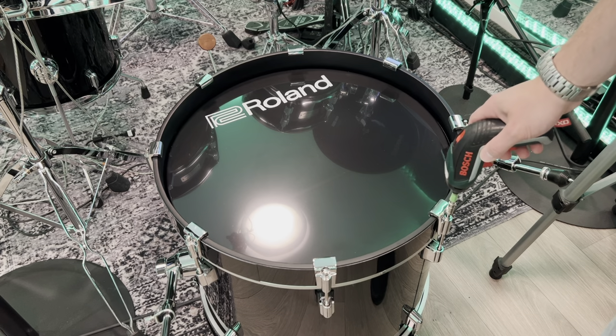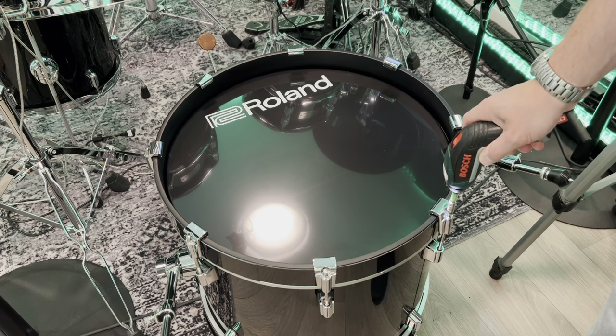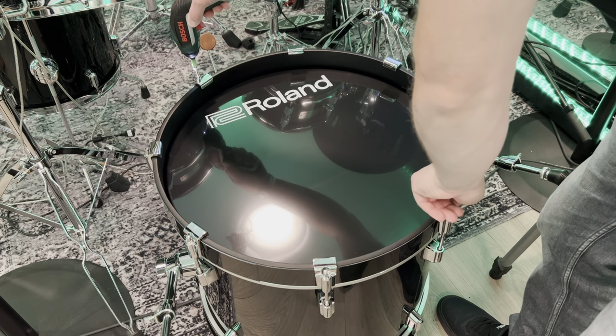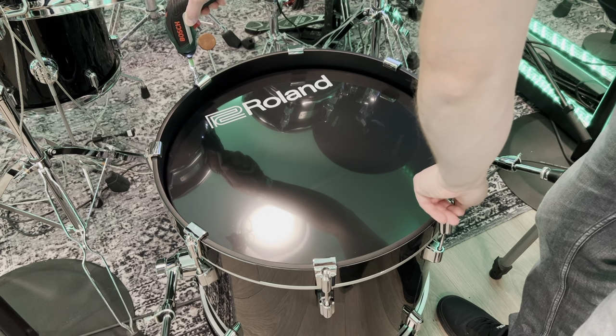Roland now offer two kits: the VAD 506 and the VAD 706. The 506 has a 20-inch bass drum and the 706 has a 22-inch bass drum.